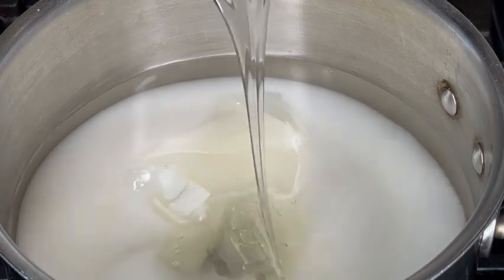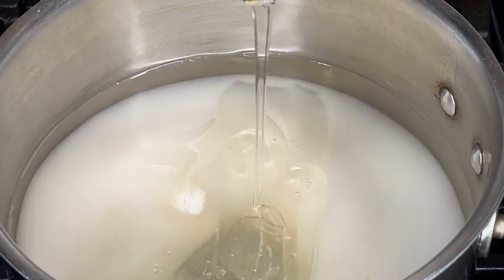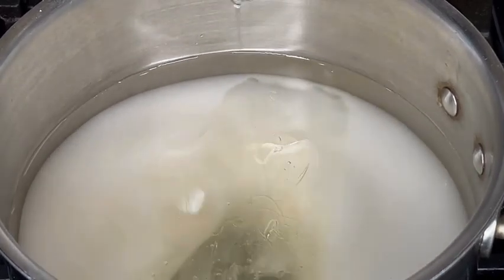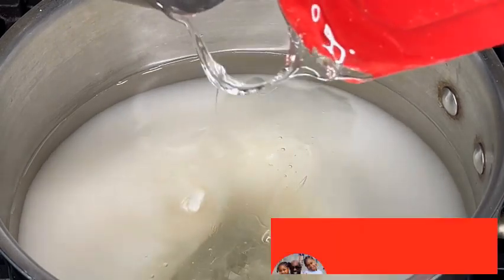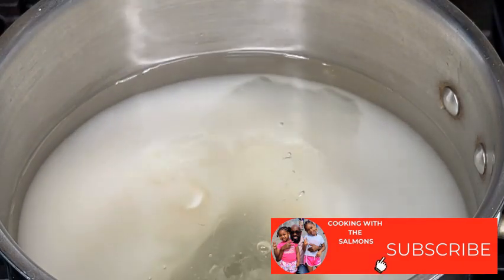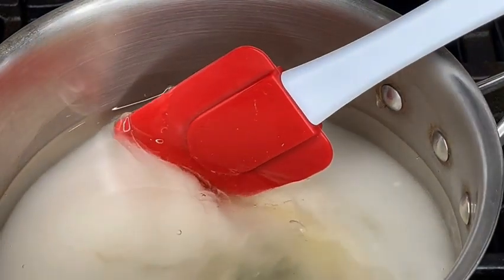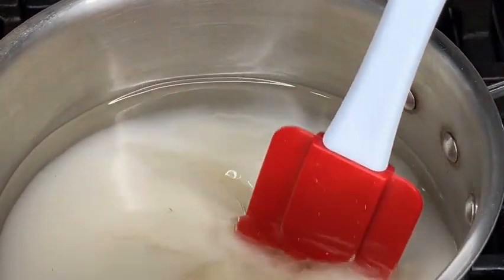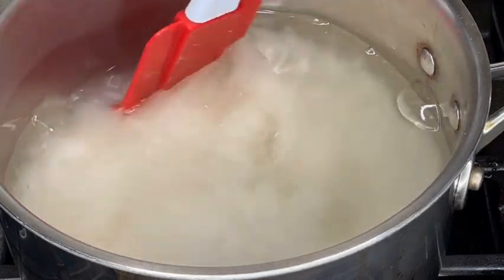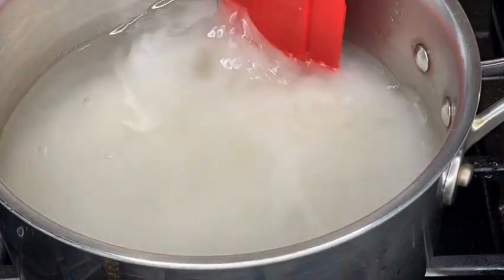There are different ratios for different recipes based on the type of fruit you're dipping, the amount, and also the hardness of the shell at the end — because some can be really hard and some can be really thin. Just go ahead and try to incorporate the sugar, corn syrup, and water. You don't have to do much mixing because while it's boiling it will be incorporated as well.